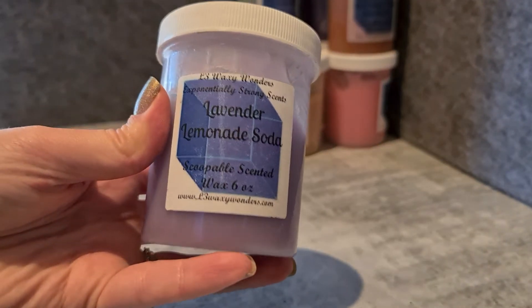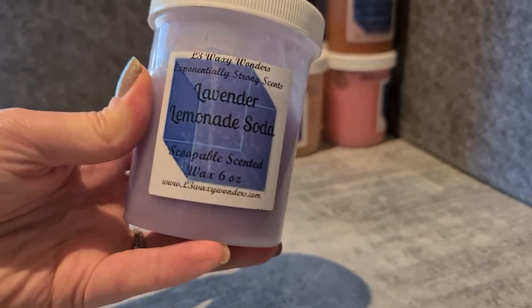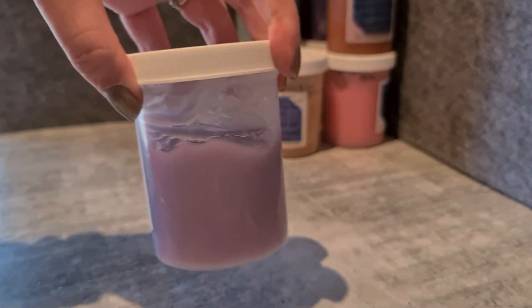Lavender Lemonade Soda — this is a really good lavender. A lot of vendors do lavender and lemonade soda combos. This is probably the best one I've tried in terms of how nice it smells. It's nothing special in concept — they all kind of smell the same — but it's a really appealing scent and it is very strong. It's like a staple one for me. I haven't melted it for a while though, I should probably give it another go.